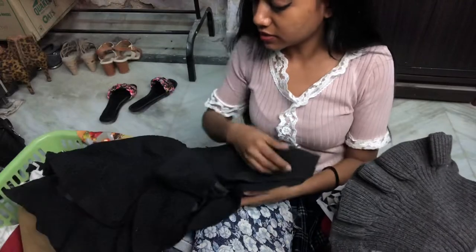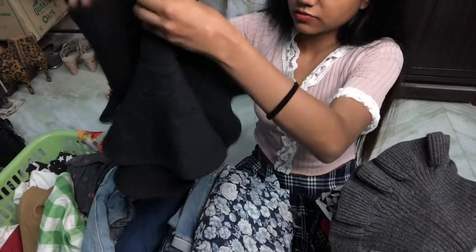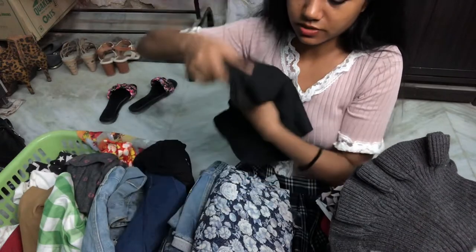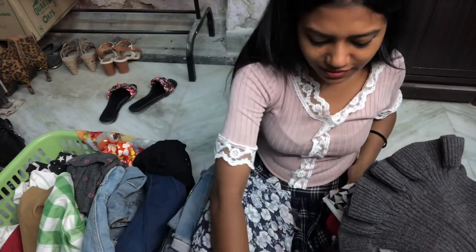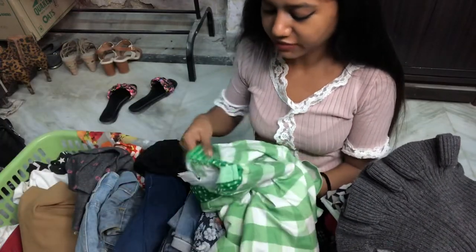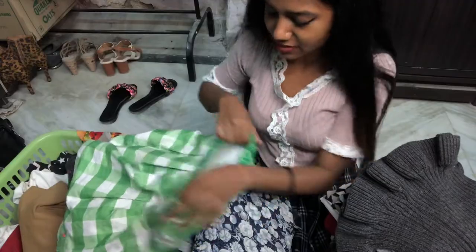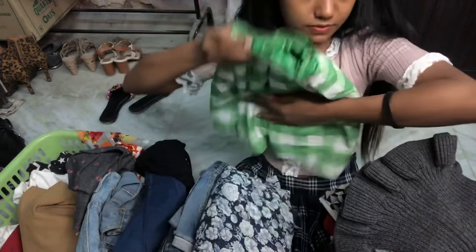This skirt is also my favorite — it's actually a woolen skirt, for winters, but I'm gonna keep it here because I like it. This is again a winter skirt — it's really thick. I wore this to my boyfriend's house about four or five years ago. Then there's this skirt with a really tiny waist — I don't know why I bought it.